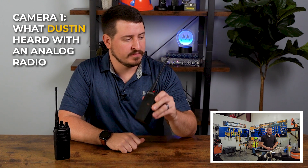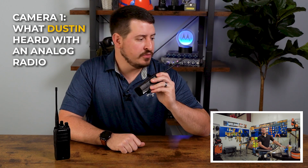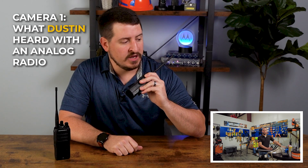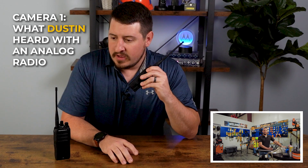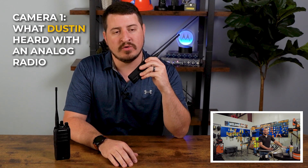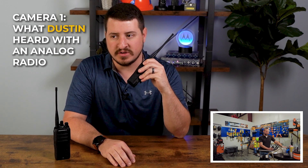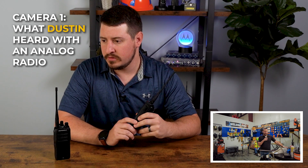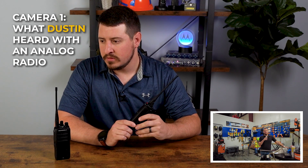I've got Drew here downstairs. We have simultaneous audio and video going on. We have a quiet environment for the analog radio test, so we're going to do a quick comparison. Drew, do you hear me? Yeah, I can hear you — you're pretty clear right now, but it's pretty quiet at the moment.